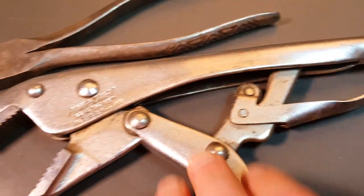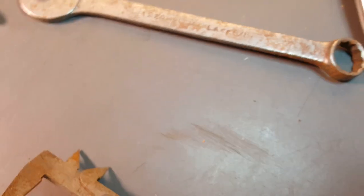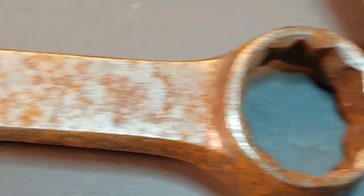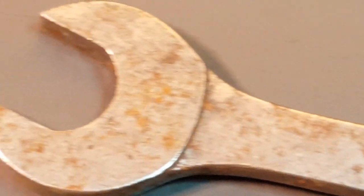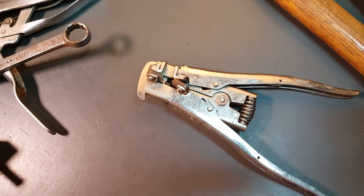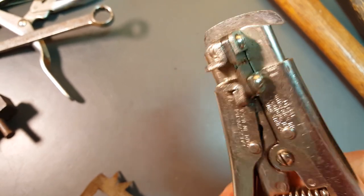These actually were two bucks - combo wrench here, Plumb LA, this is number 1220. And I got some wire strippers, kind of double-sided here.